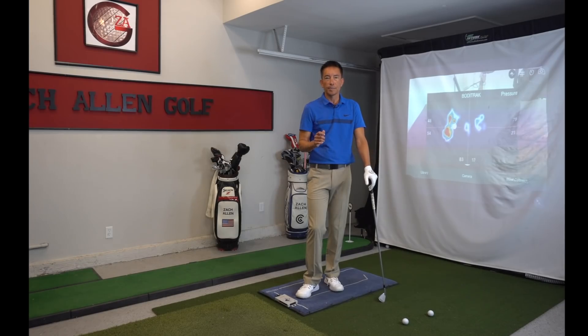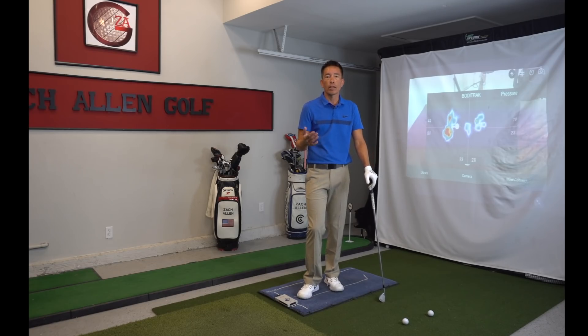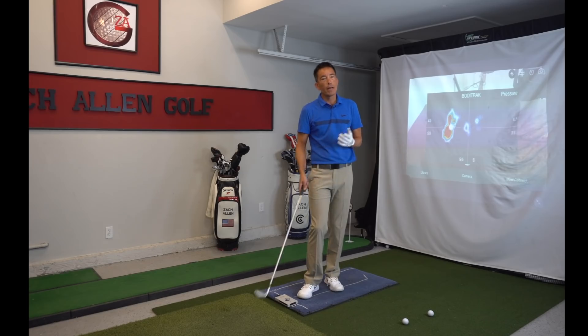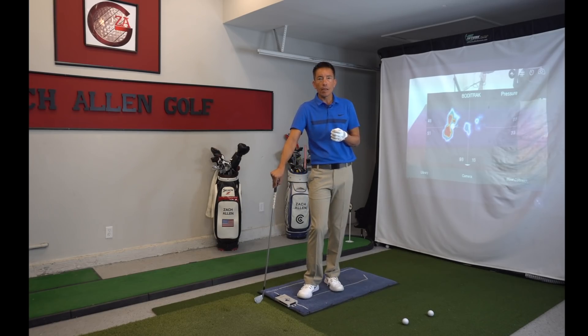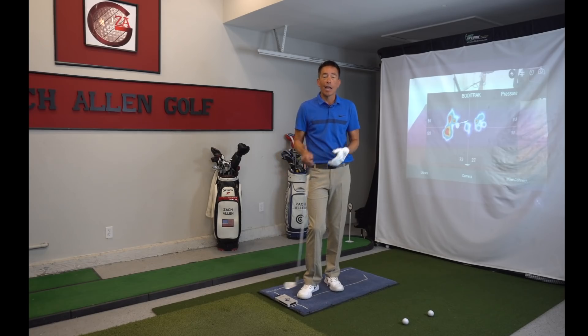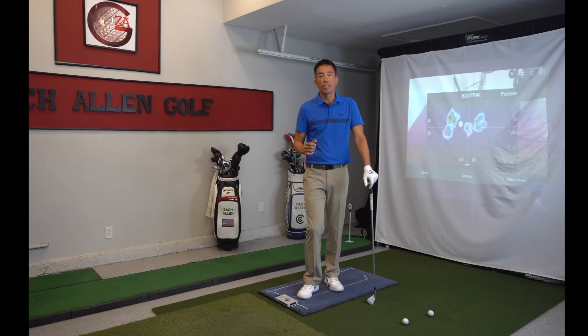I hope everybody enjoyed that little lesson. If you want more stuff like this, I've got things that go out every week on a totally free email list where we delve into other topics — hitting more greens, ball striking, compression, shaft lean, your downswing sequence, shallowing the golf club. There are many topics we touch on that you won't see on YouTube alone. Sign up for my email list by clicking the link down here, and I'll see you in some of those emails.